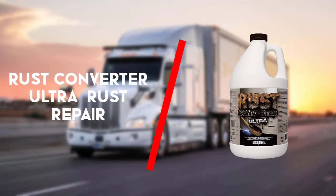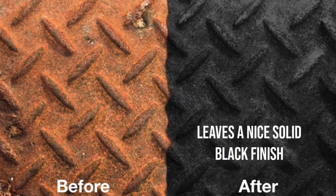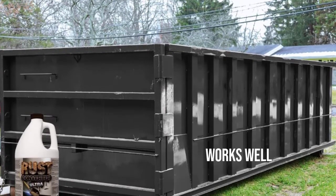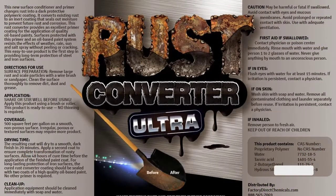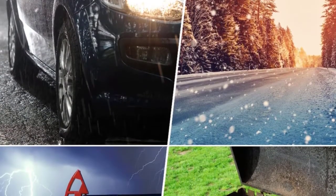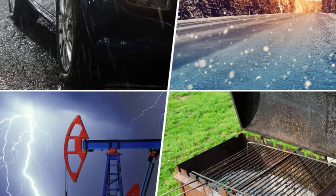Second on the list is the FDC Rust Converter Ultra. A gallon of Rust Converter Ultra will treat up to 500 square feet of rusted metal. This product seemed to work very well during initial use — it brushed and sprayed well and left a nice solid black finish. The problem started when it rained. Approximately 50 hours after application, a rainstorm damaged the finish, meaning this product must be painted after it dries and before it rains.